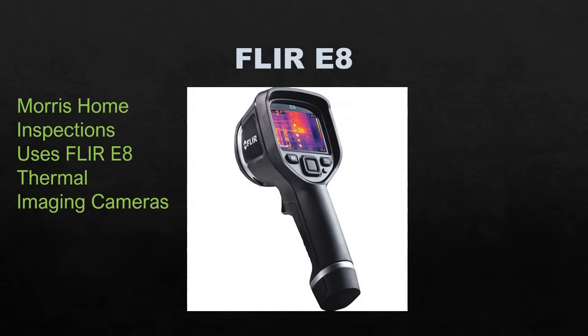We use the FLIR E8. It's a nice handheld camera — very efficient, very good camera for its size. It's kind of middle of the road — certainly a lot better than the ones that attach to your phone, but not as good as the large commercial ones used for buildings.